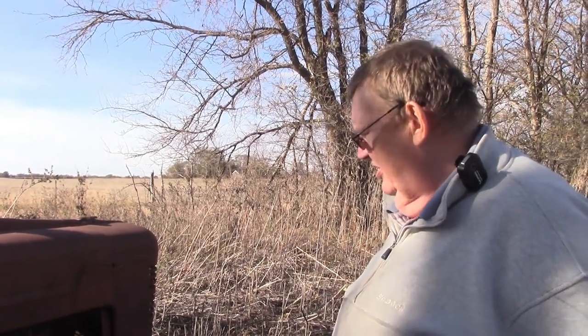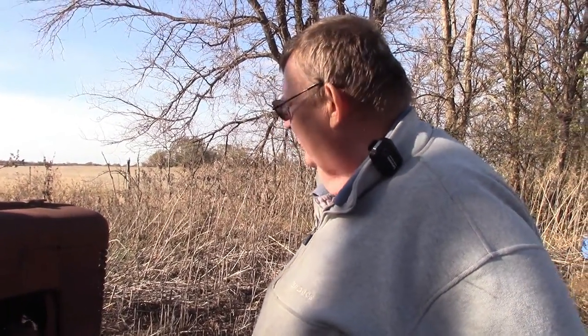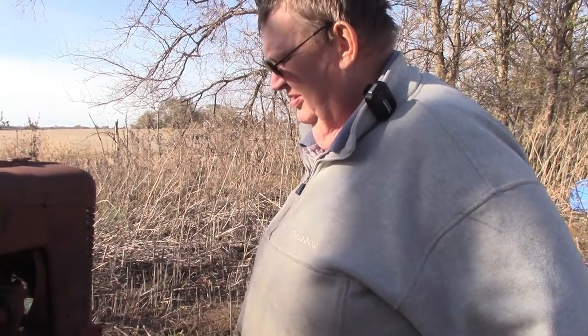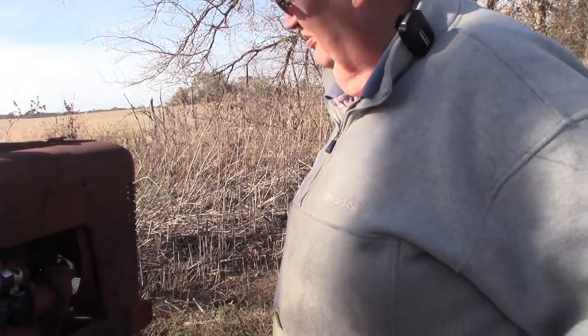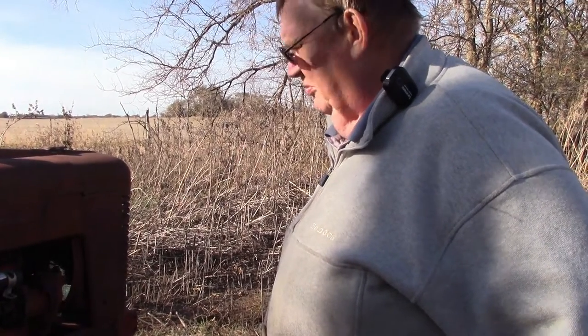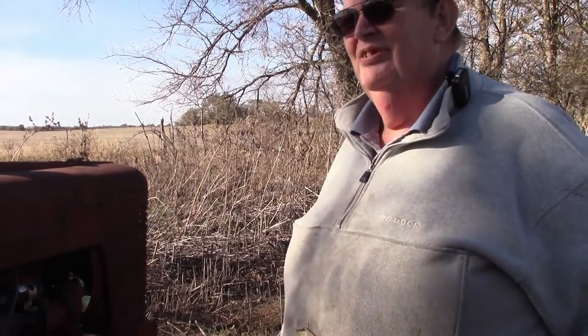I think it's worth it - this thing is really straight. It's one of the biggest reasons why I decided to go ahead and do the restoration, because I have not met very many H's as straight as this one. Either the guy took super good care of her or she had a pretty easy life. I think all she did was belt work, because the transmission is pretty tight as well.